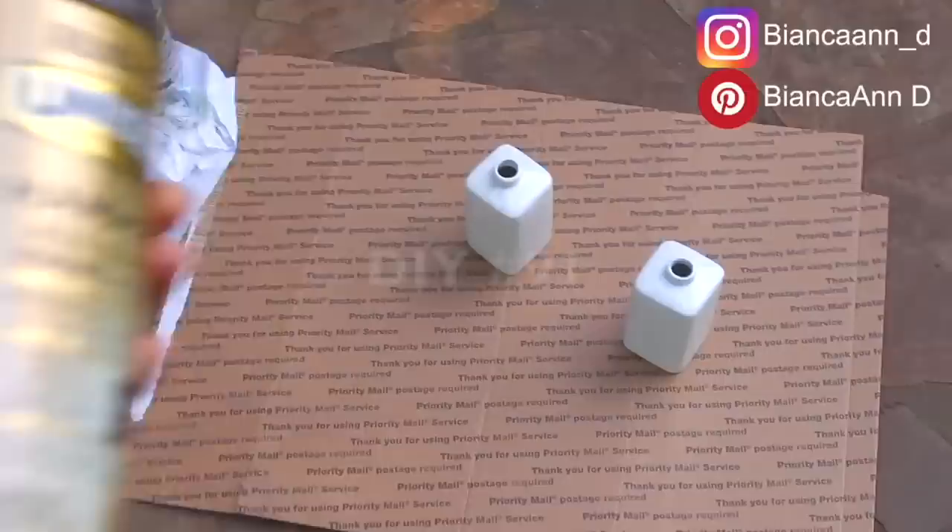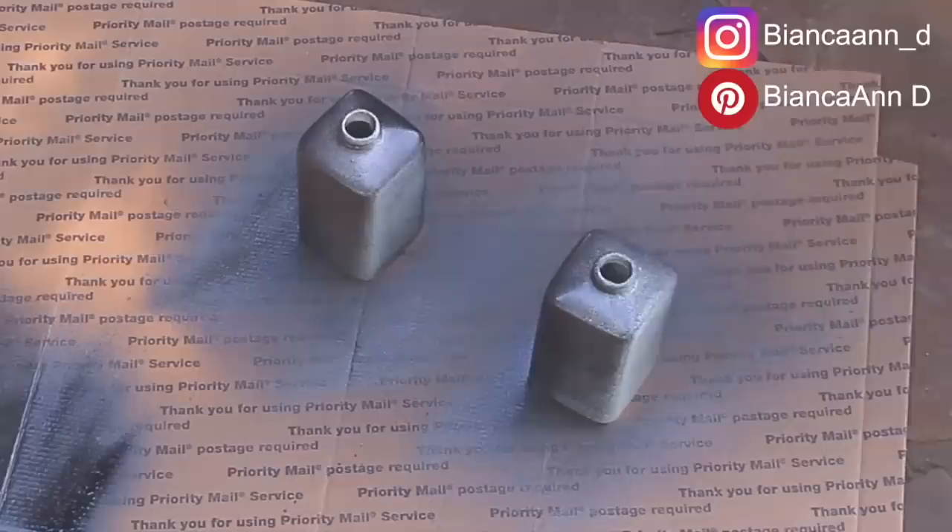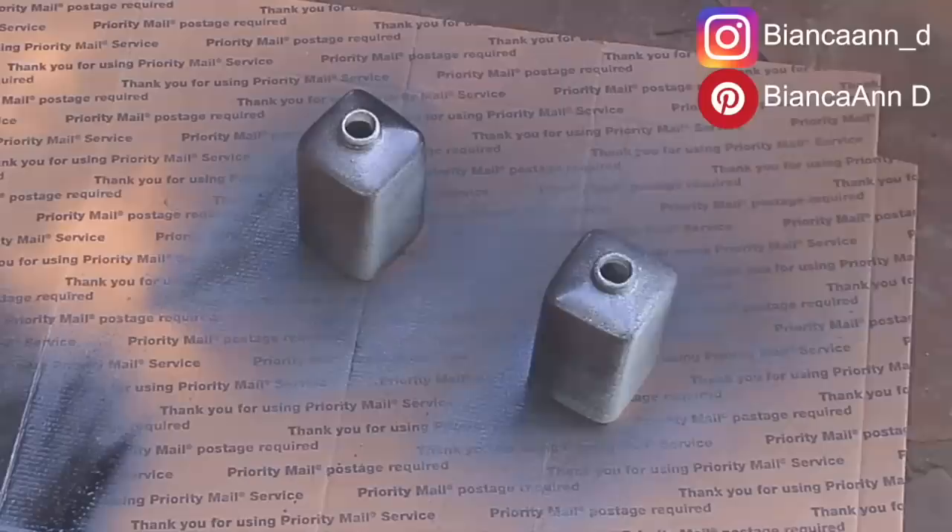These next few are going to be some bathroom DIYs. I'm taking spray paint and painting two Dollar Tree soap dispensers, and once that dried I mod podged a couple of free printables on top.